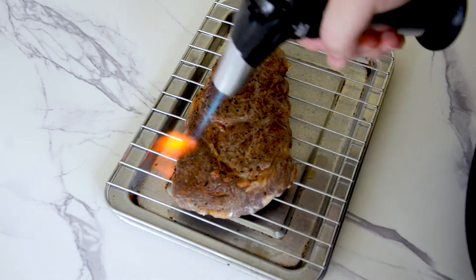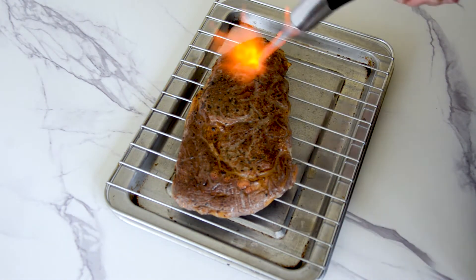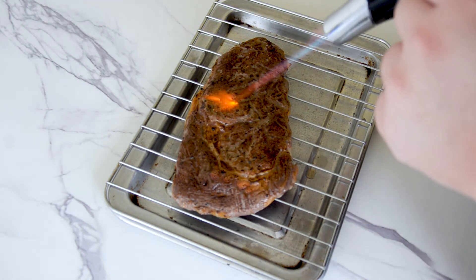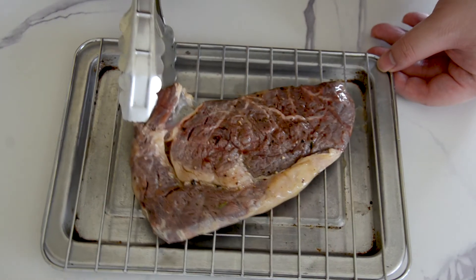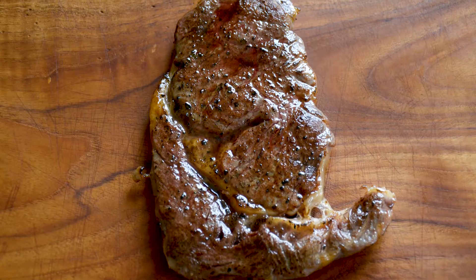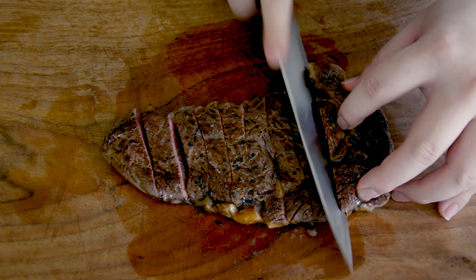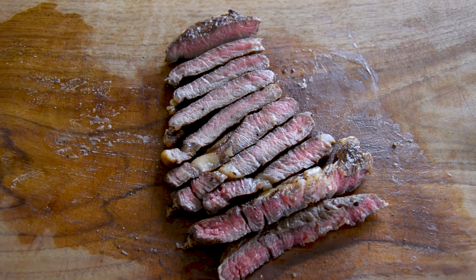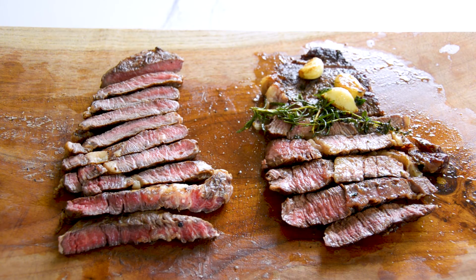If you have a bigger blowtorch, you probably don't need to torch it for five minutes or you will get charcoal meat. Once your steak has a beautiful sear, flip it over and begin torching it again until your steak looks like this. Let it rest for at least five minutes, then cut it to show the perfectly cooked medium rare doneness — and there it is! Two different techniques that will guarantee you the perfect steak.